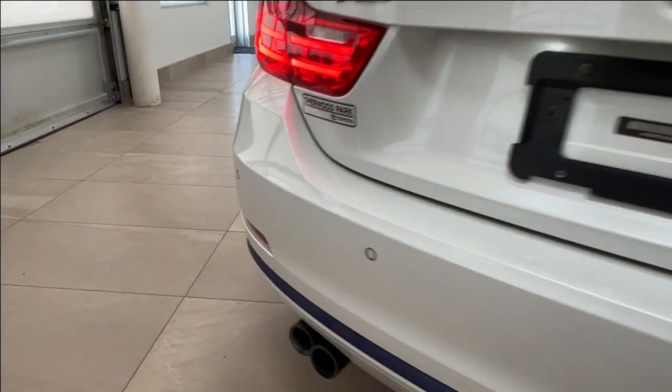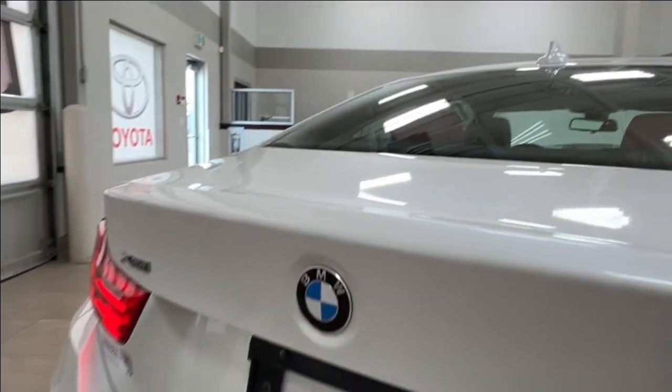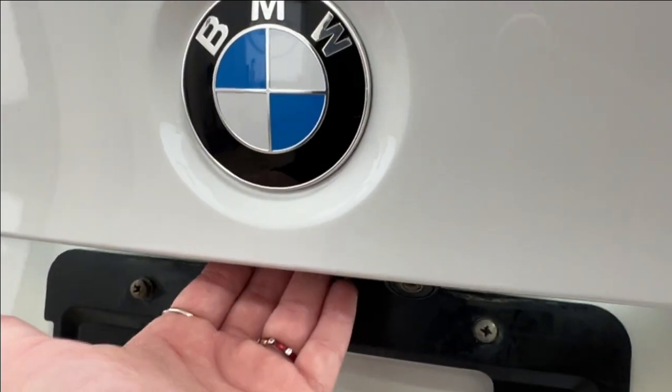All the way across your rear, you have more parking sensors. Underneath your rear logo is your backup camera. This is also where you reach to release your trunk — simply press a little button and it pops right open.